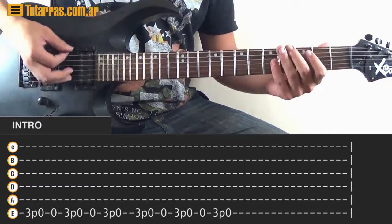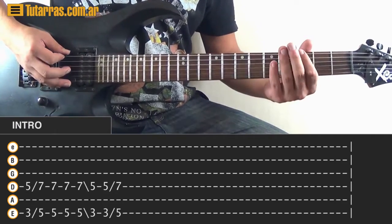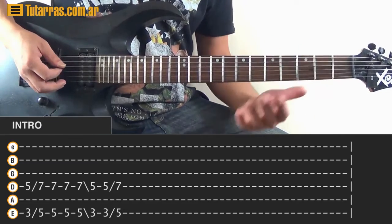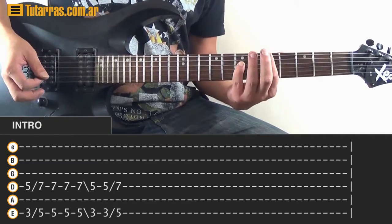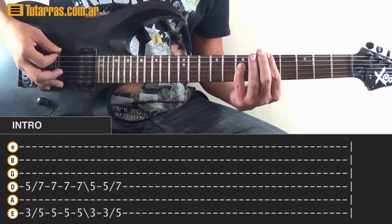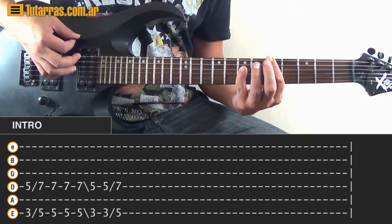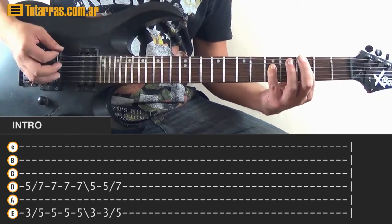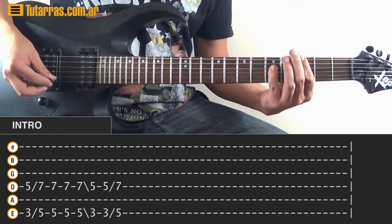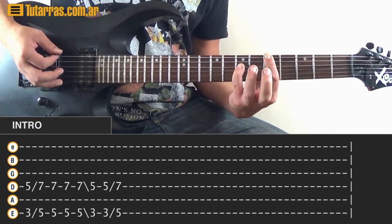When we finish that, we're going to play in octaves. Strike the 3rd fret of the E string and the 5th fret of the D string, just once. Do a slide to 5 and 7. When you're on the 5 and 7, strike twice again, then a third time, and slide back to 3 and 5. To finish, strike again on 3 and 5 and slide back to 5 and 7.